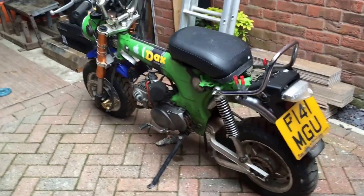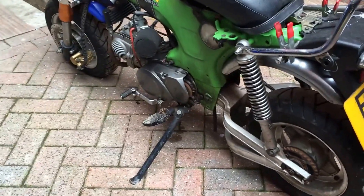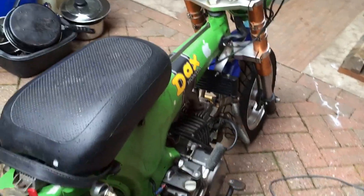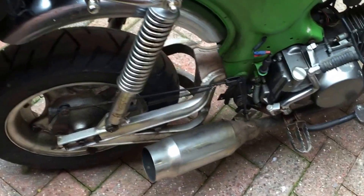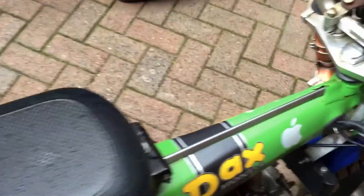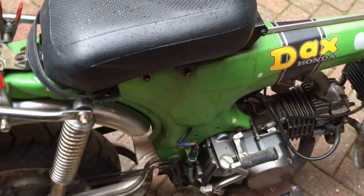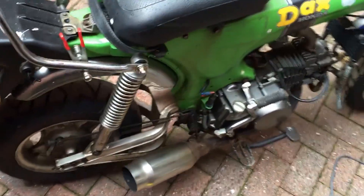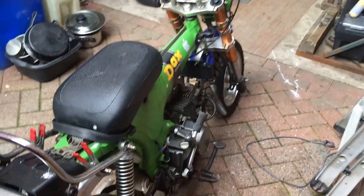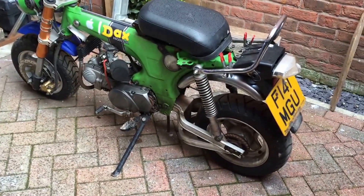This video is brought to you by the... It's an 87 on the dance, it's got a 140 YX engine fit in.